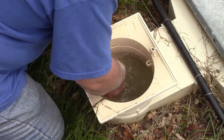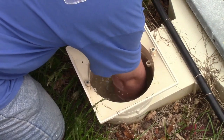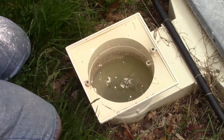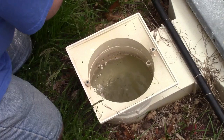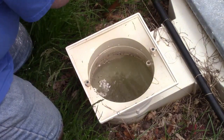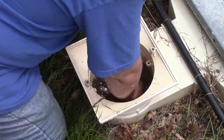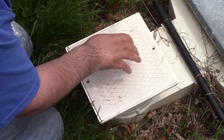Everything in there is nice and clear. Just get whatever residual DE remains and replace the filter basket. I'm going to shake mine out real quick — I really need to spray it out with the hose because it's quite clogged, but it'll do the trick for now. Put that in and cover it back up.